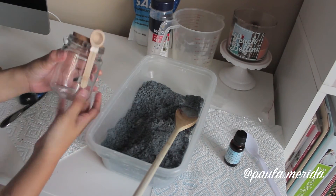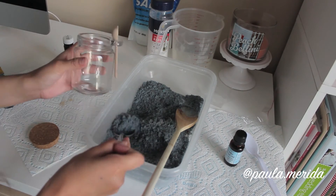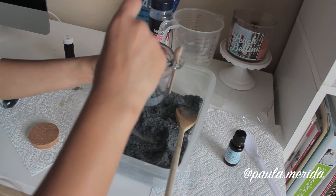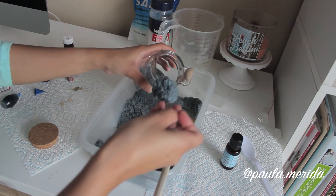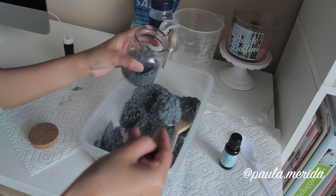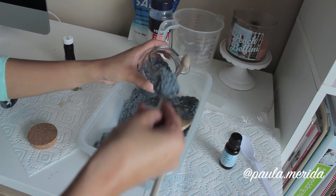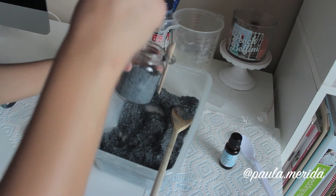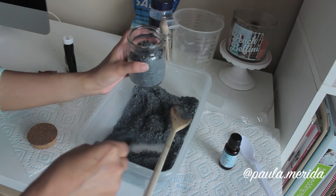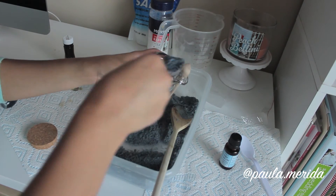Once you've achieved the color you like, go ahead and pour it into your mason jar. Just grab your spoon and start filling it up as much as you want. Sea salt is awesome because it's really going to help exfoliate your skin, and the Epsom salt is going to relax your muscles. It's great for a nice spa day — you can pour this into your bathtub and it will help you relax.